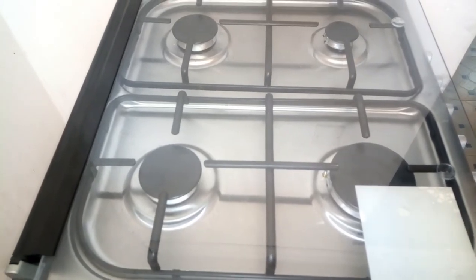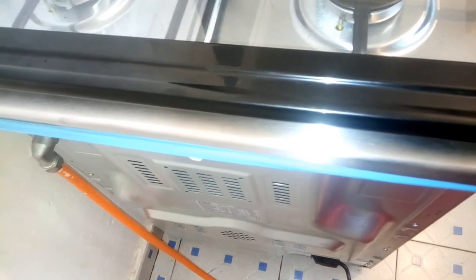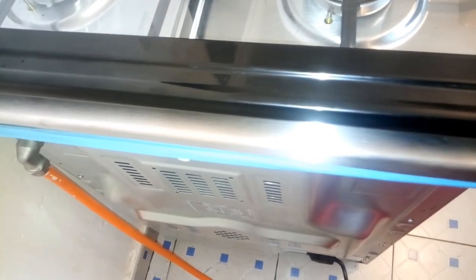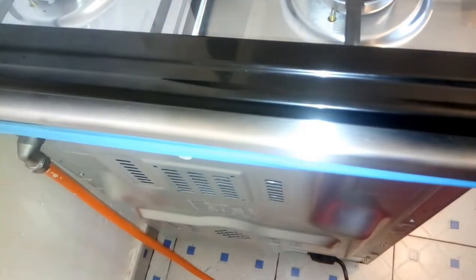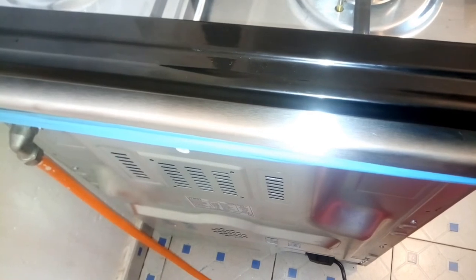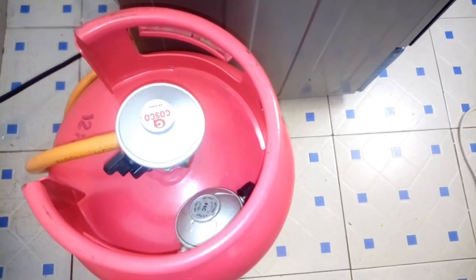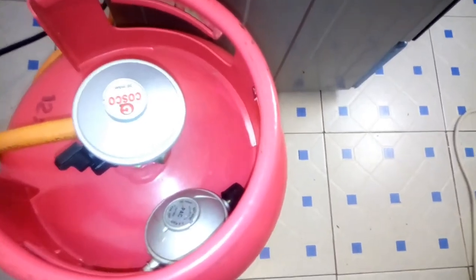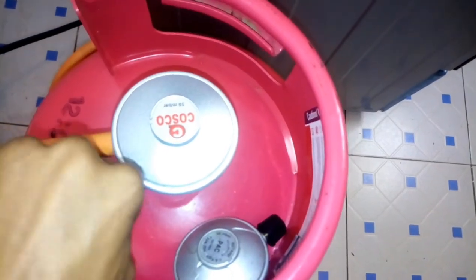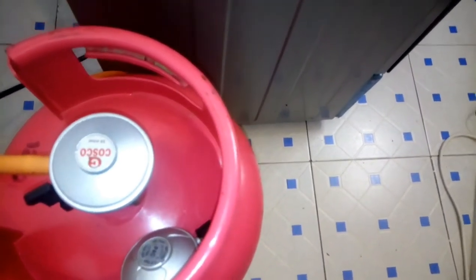First, I connected my gas outlet — as you can see the pipe right there. I've connected it so that it can bring the LPG to my cooker. Here is the gas that I've connected it to and it's on. To turn it off, you turn it in that direction — it's off. And it's on. So now it's ready to give us gas.